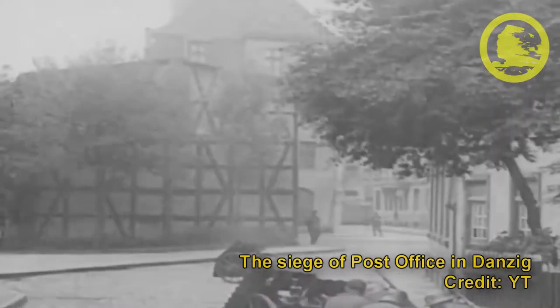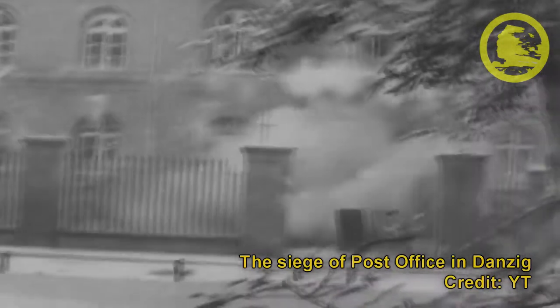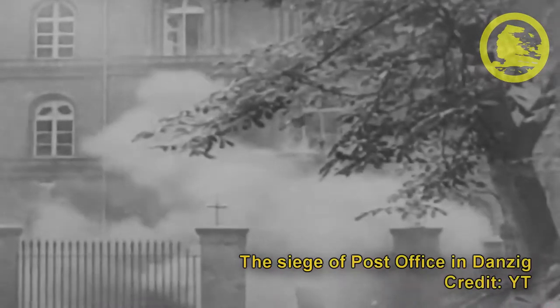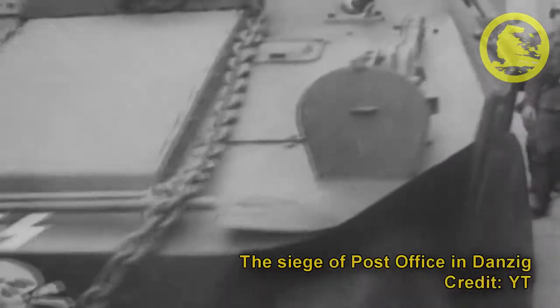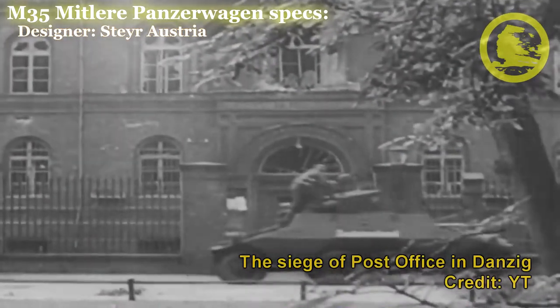The Steyr ADGZ was originally developed as a heavy armoured car for the Austrian army. Its designation was M35 M3 Panzerwagen from 1934 and delivered from 1935 to 1937.